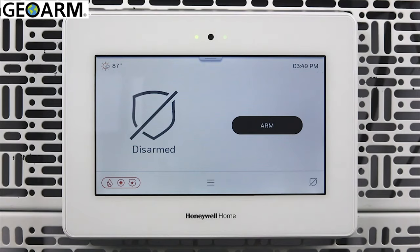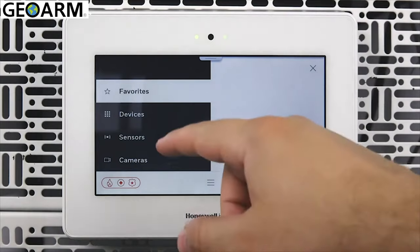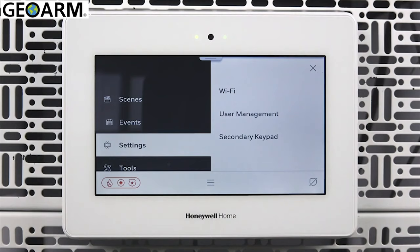From the home screen, tap the menu button. Swipe up on the menu, then tap Settings. Tap Wi-Fi.